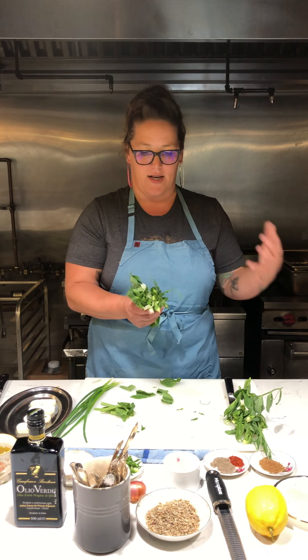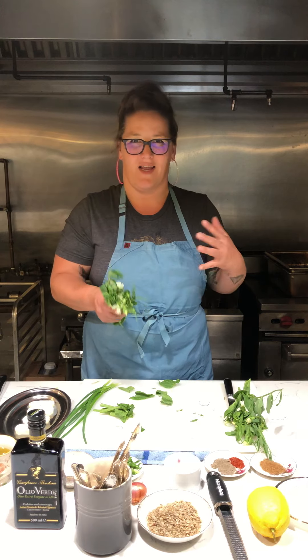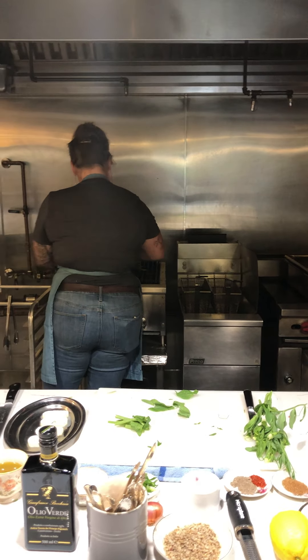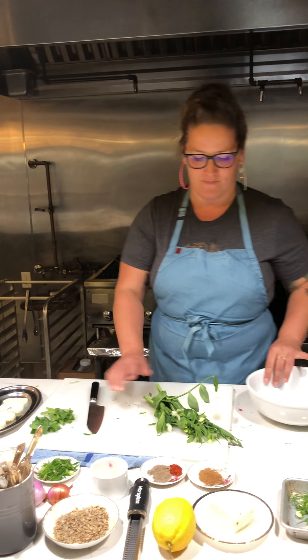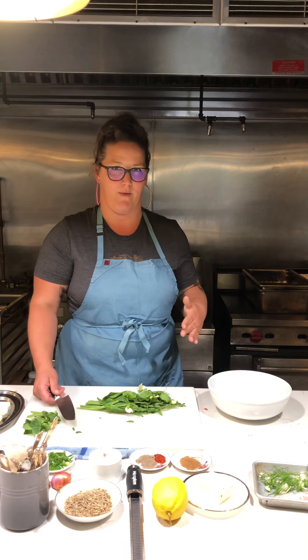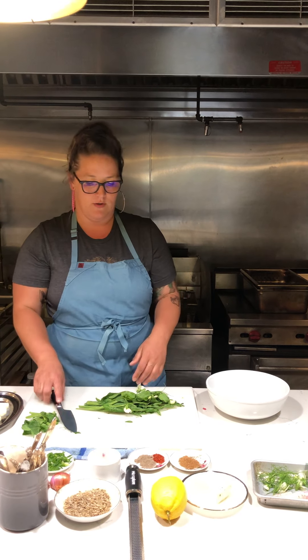You just want to get color on the pea tendrils — no oil, because oil can cause them to char in a weird way. So we're going dry with our scallions and pea tendrils. If you don't have a grill at home, you can pop them in the oven at 500 to 550 degrees for about five minutes, just enough to get them nice and dark on the outside. Make sure to put them on a sheet tray in one single layer, not on top of each other, for even cooking.